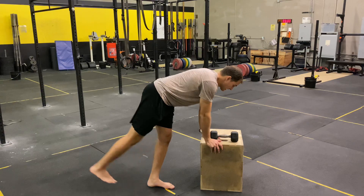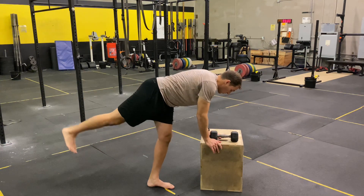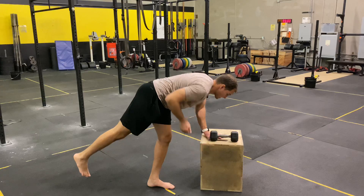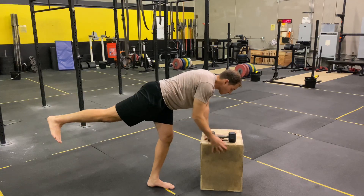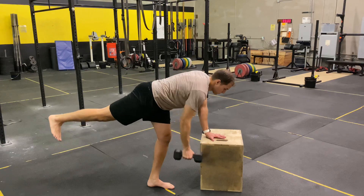I don't want to see this leg spinning out like a ballerina, or not maintaining extension. I don't want to see any saggy hips where I'm just doing the motion here. I want to create tension through the backside of my hip and drive my heel towards the sky as I pull with one arm.